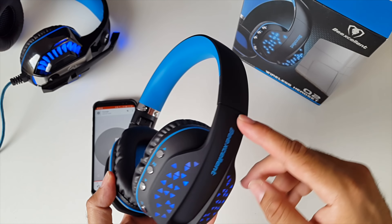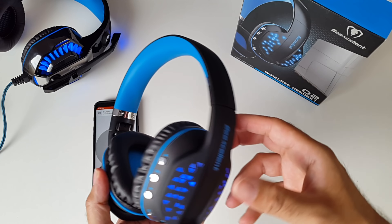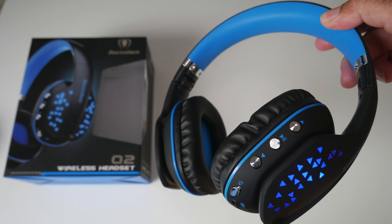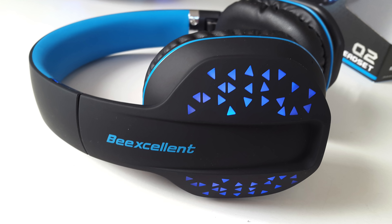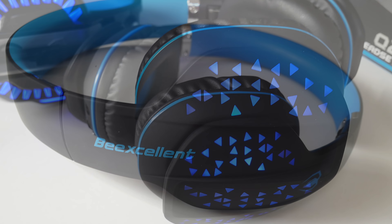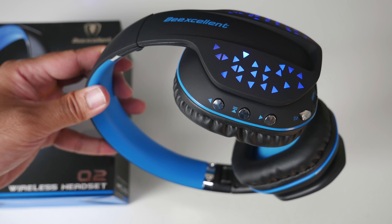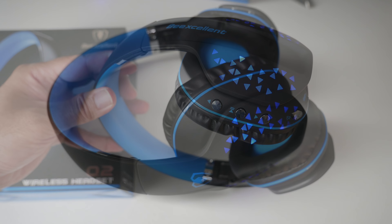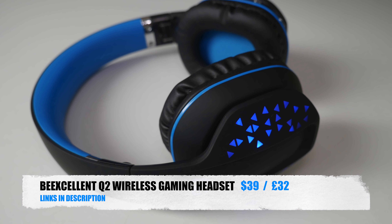I was already expecting these to be very high quality having used the GM2 for over a year, and I'm not disappointed at all. The BeExcellent Q2 Wireless Gaming Headset — I absolutely love the design, portability, it's very lightweight, with awesome sound quality and a nice level of bass. These are very comfortable to wear and I love the dedicated button for the LED lights. You have a fairly decent battery life and for the price you simply can't go wrong.